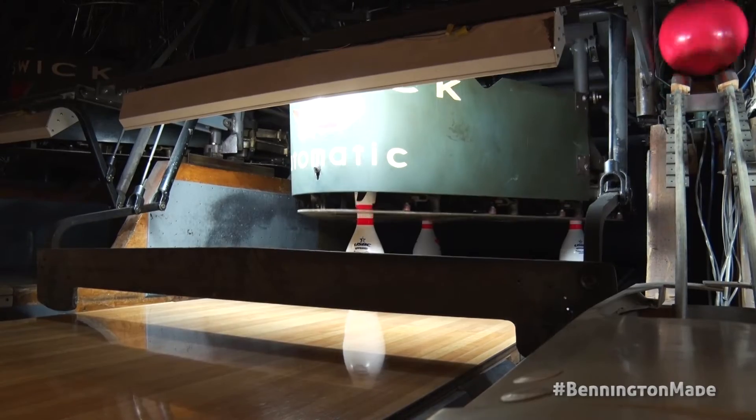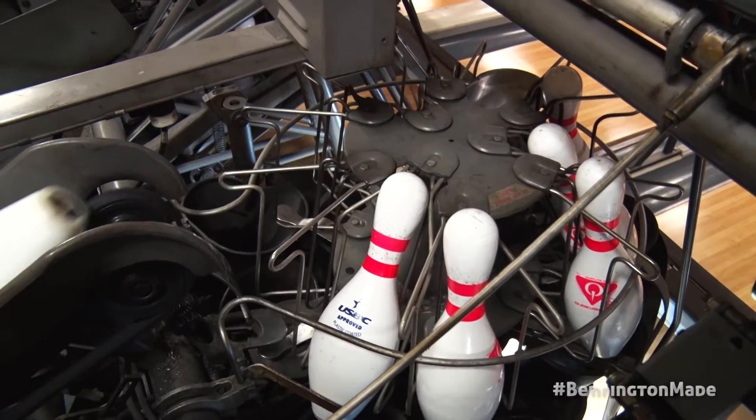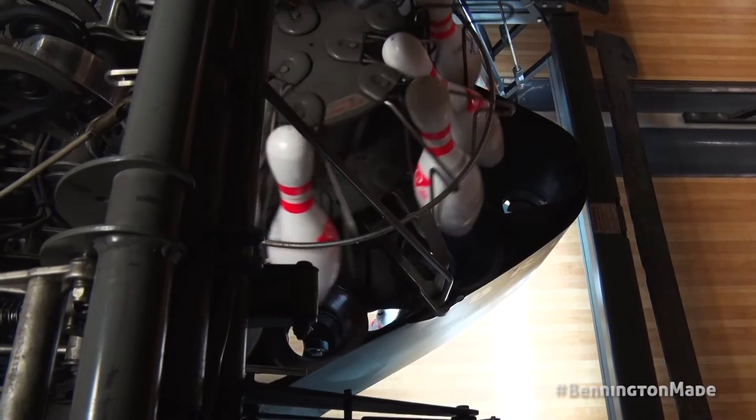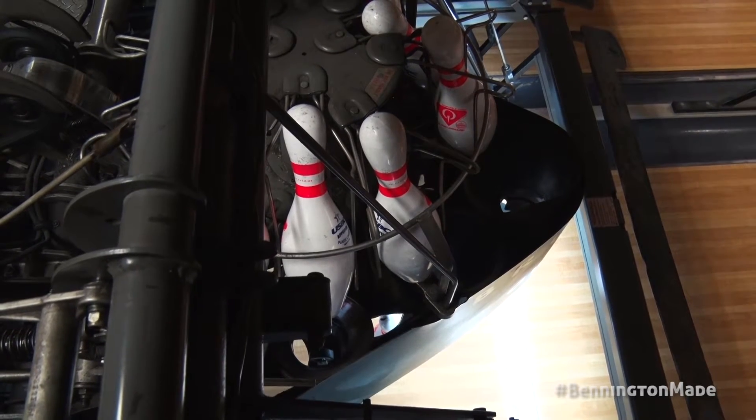This is where all the pins turn and we call this the pin deck. Sometimes if a pin gets turned going the wrong way, it will cause a pin jam and it'll have to come down and clear out all the pins and reset.